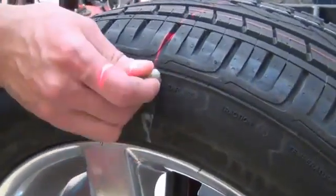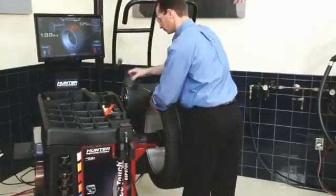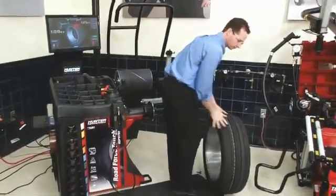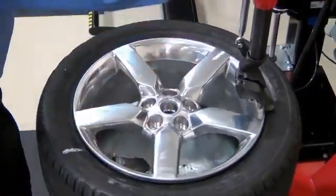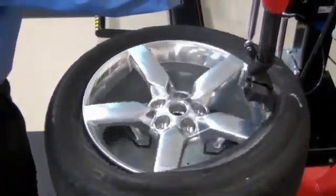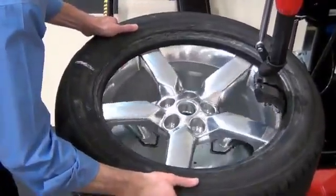Mark the tire and rim at their top dead center position. Then, remove the assembly from the balancer and take it back to the tire changer. Deflate and loosen the beads. Another way to match the marks is to lift the top bead over the rim. Once the tire is loose, rotate it to match the tire mark to the rim mark.